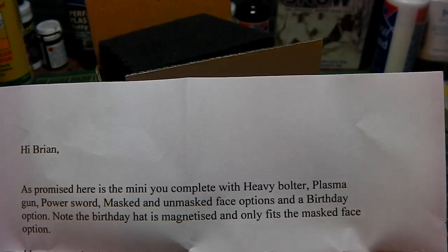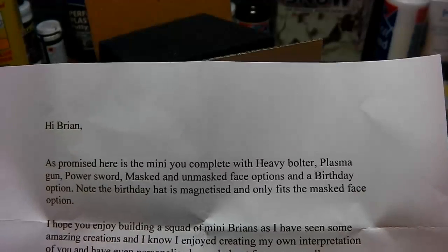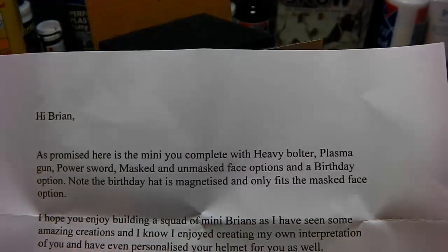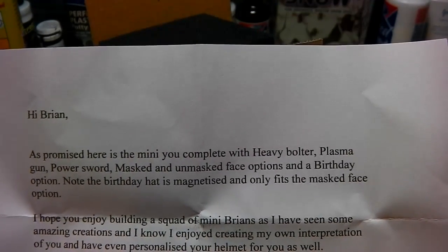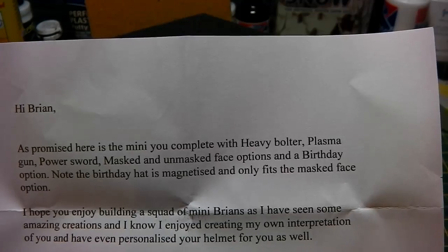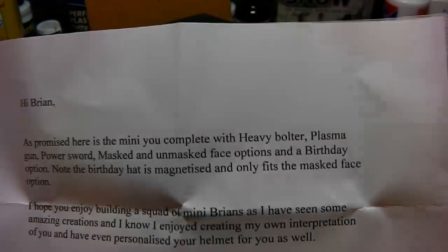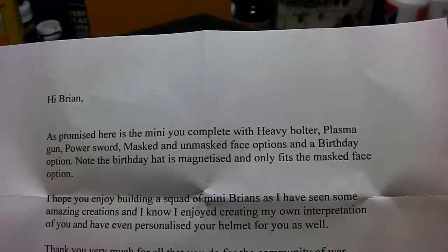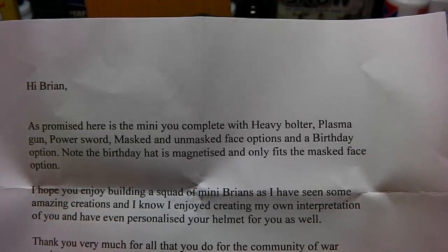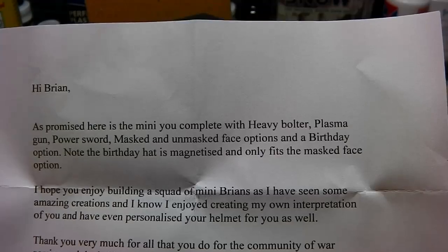He says: 'I hope you enjoy building a squad of mini Brians — I've really been enjoying it, they've been absolutely brilliant. There have been some lovely minis turning up. I enjoyed creating my own interpretation of you and have personalized your helmet for you as well. Thank you very much for all that you do for the wargaming and hobby community. Your competitions have been a great motivator for me this year, as my brother died earlier this year, so my usual love of the hobby has ground to a halt and it's been very difficult to find the motivation at times.'